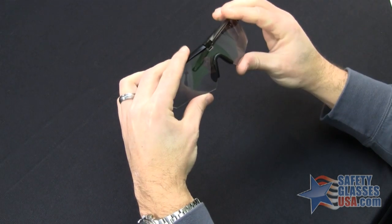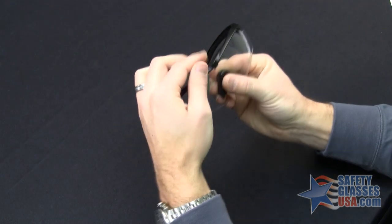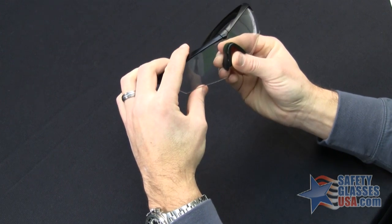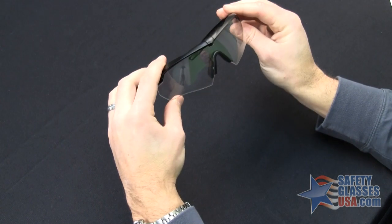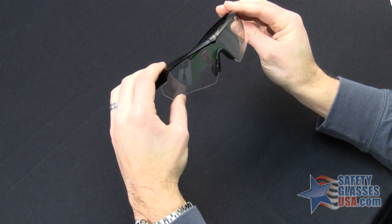Then push straight up on the lens so it's secured into the top of the frame, and then rotate the deadbolt back down, which secures the lens. And there you have it — that's how you install the lens in the ESS Crossbow. Thanks for watching.